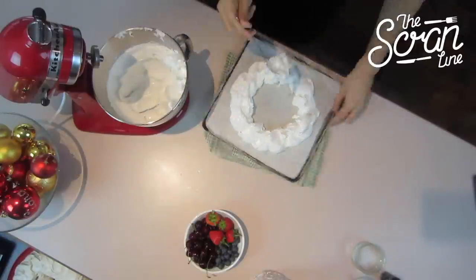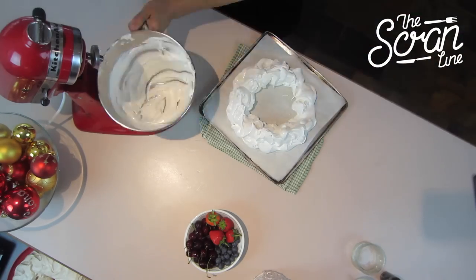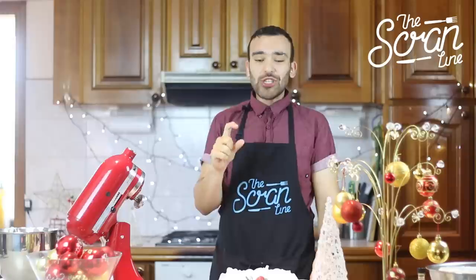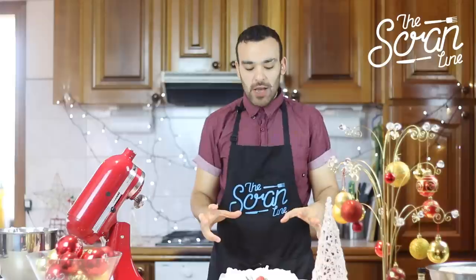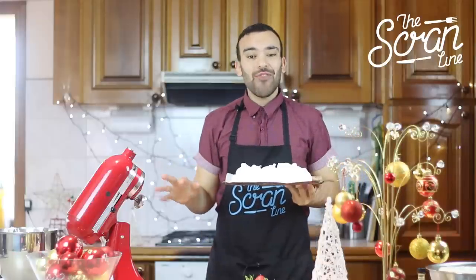I could eat this just like this it's so delicious, but I'm going to pop it in the oven at 120 degrees. I recommend getting a little oven thermometer just to make sure your oven temperature is exactly right — especially with meringue, you want the correct temperature. So 120 degrees for about an hour and then we're ready to decorate.